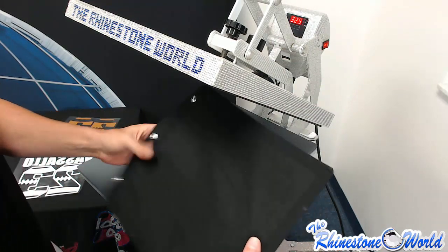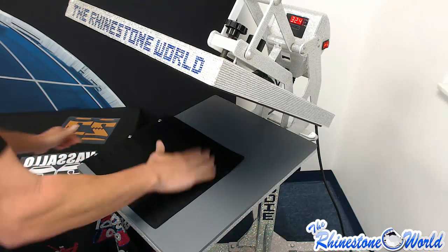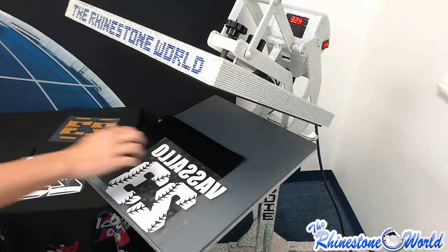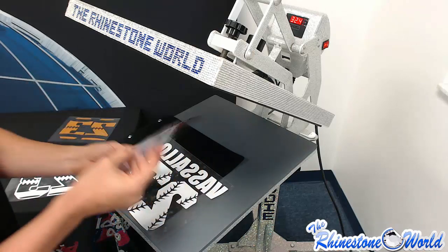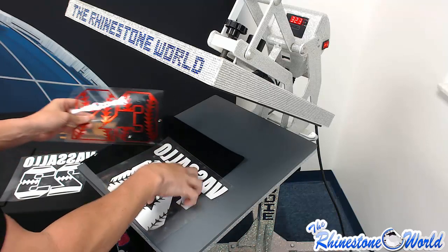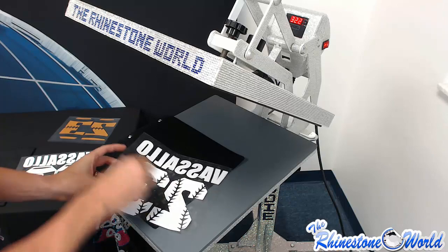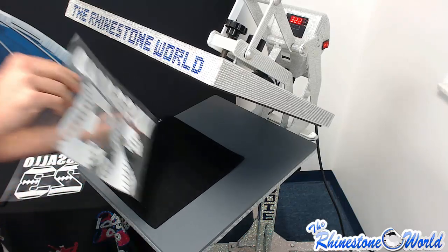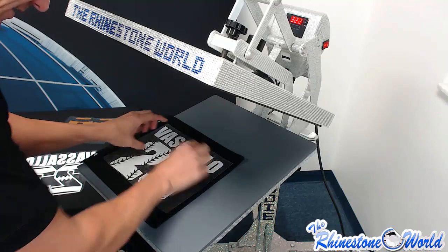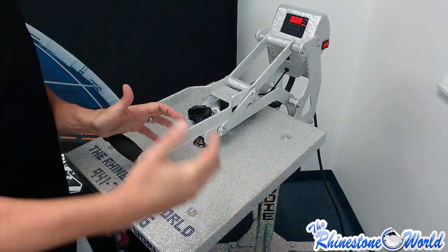I'm going to press it to one of our TRW sample sheets for our sample booklet that we use at shows and events. Now, depending on what you're pressing, it's going to vary on what you press first. We have the white glitter with our baseball design, and then we have the red electric. Since I want the outline to stand out the most, I'm going to press my white glitter first.